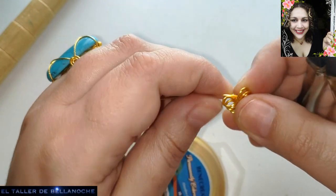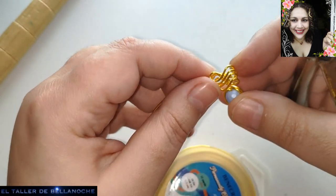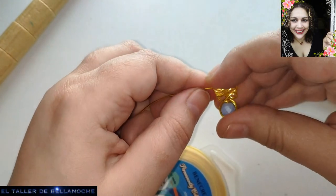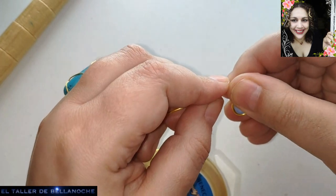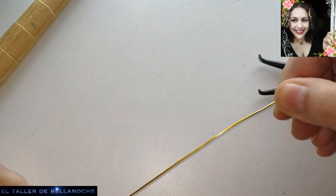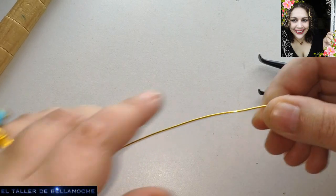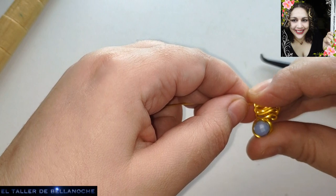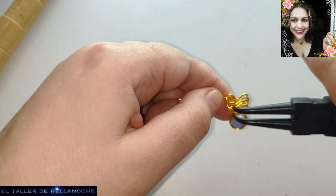El final de la última lazada, ¿para qué? Pues para hacer el círculo, para hacer el aro del anillo. Y desenrollamos un poco más. La talla de este anillo es ajustable. Aún así, si es la talla correcta, pues siempre va a quedar mejor.